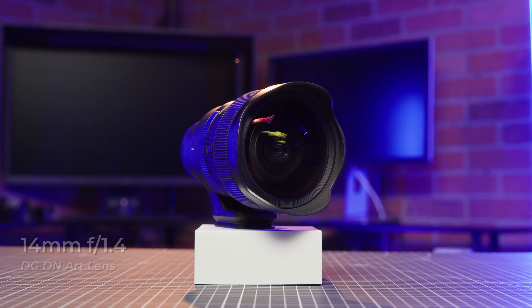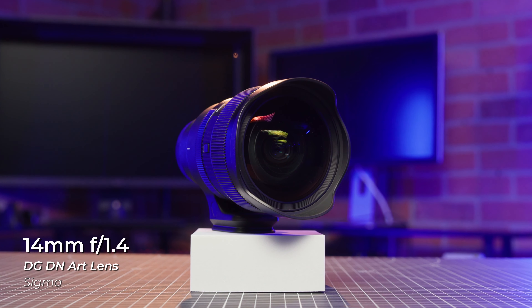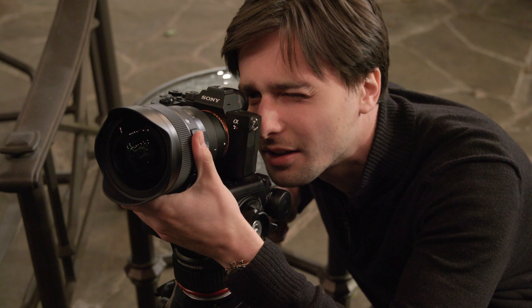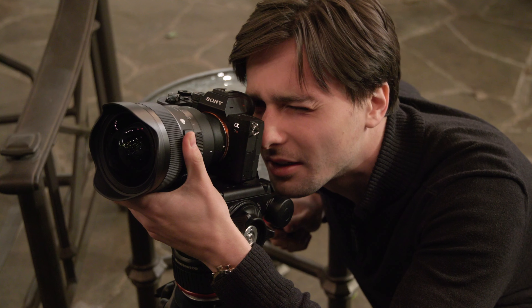It's time for another Sigma Art Lens Drop, and this time we've got an amazing new wide-angle lens to show off: the Sigma 14mm f/1.4 DG DN Art Lens. Available for Sony and Leica mirrorless cameras, this lens features a range of versatile functions that are designed specifically for astrophotography. So let's take a look.